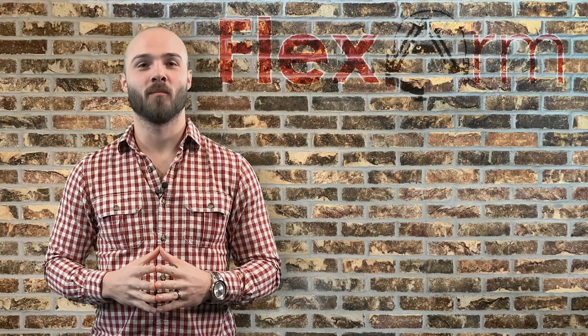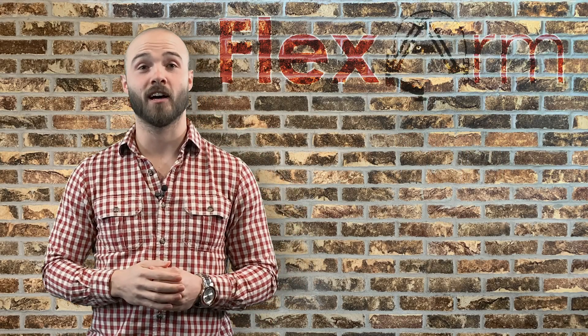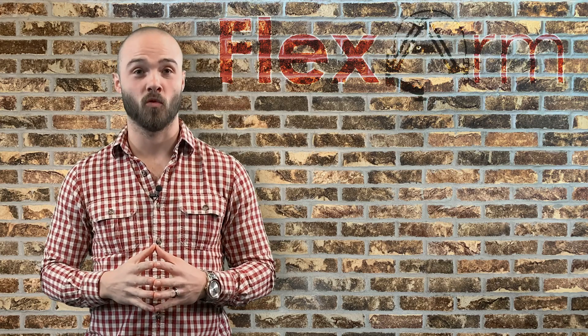Hey, it's Eddie here with FlexArm. We just had an end user reach out to us looking for a better tapping solution to help reduce production time without sacrificing quality.